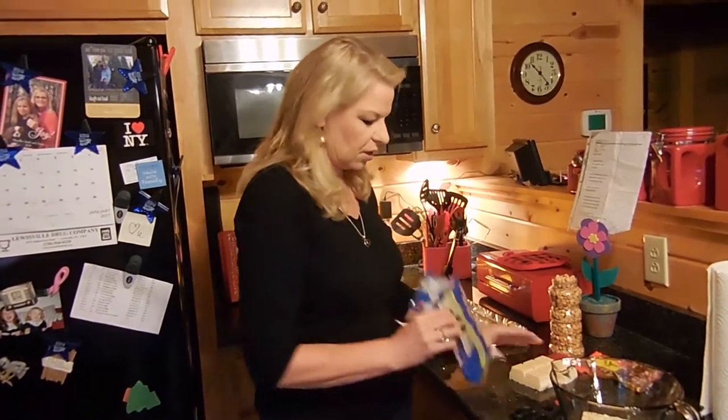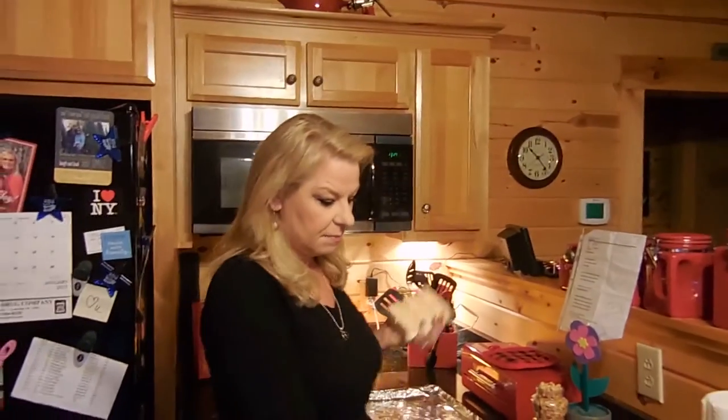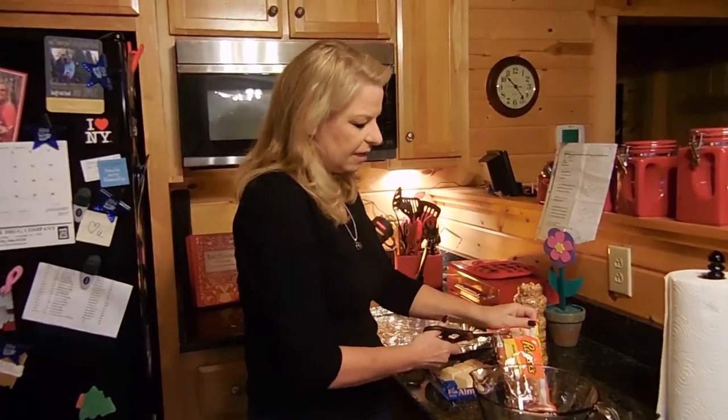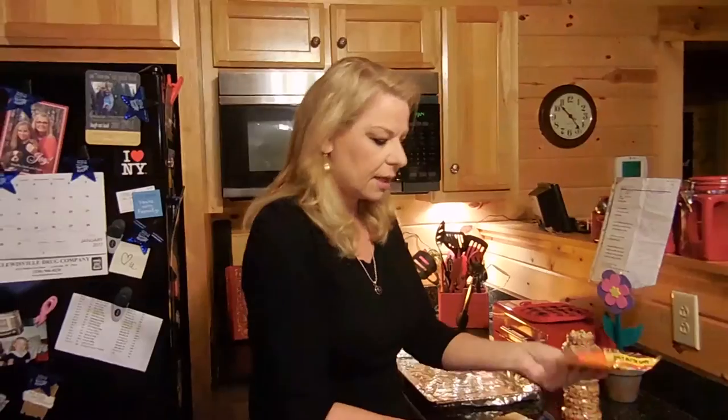Half a package of almond bark — you're gonna find these at any grocery store. It comes in a package about like this, and sometimes it's with the candy, sometimes it's with the baking stuff. You just have to look for it or ask. It's half of that in a microwavable bowl, and then you're gonna take 10 ounces of peanut butter chips. Why wouldn't you use the Reese's peanut butter chips? My mom uses them. I love peanut butter.